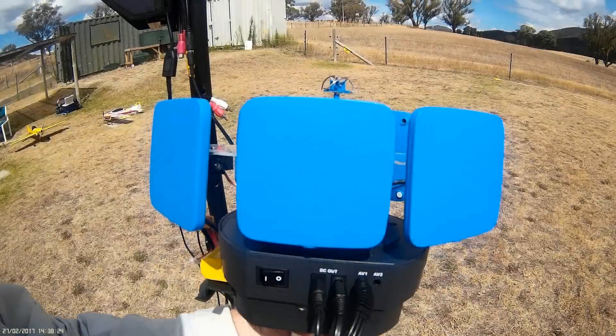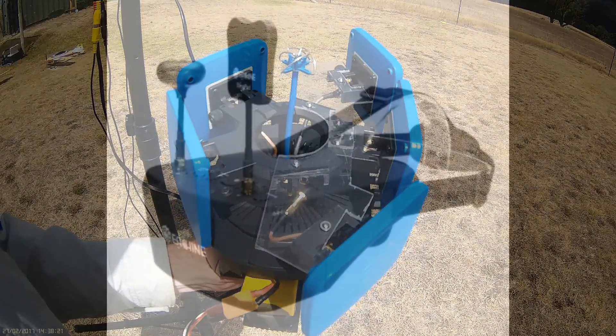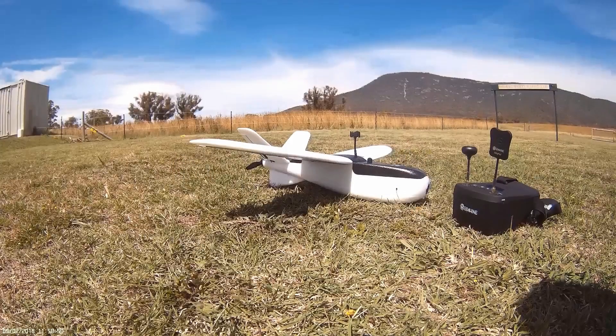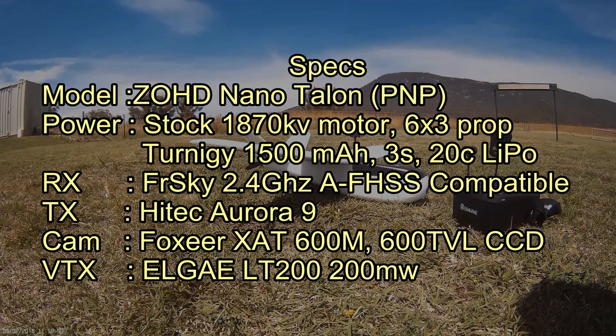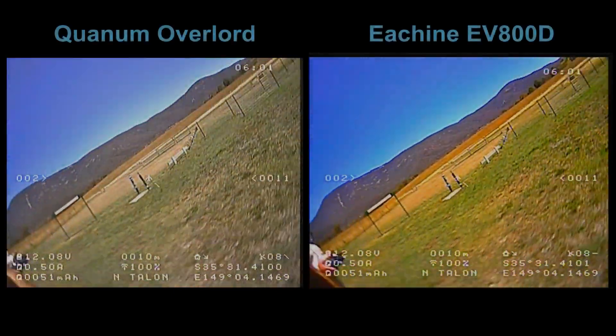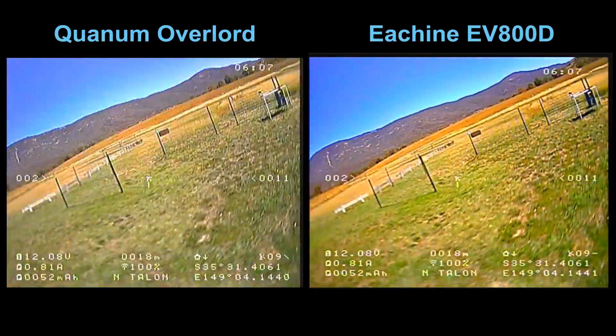Hello again sports fans. This is a comparison between my Quantum Overlord video receiver which I normally use for FPV flights and the new eShine EV800T headset which I bought to fly my new NanoTalon, which I'm currently just using for short range stuff. The NanoTalon has been set up pretty much as it came out of the box, and I'm flying it with my Aurora 9 2.4GHz radio with an FRSky compatible receiver. I'm using a 200mW video transmitter and I've just installed a simple OSD with a GPS antenna to give me speed and distance data.